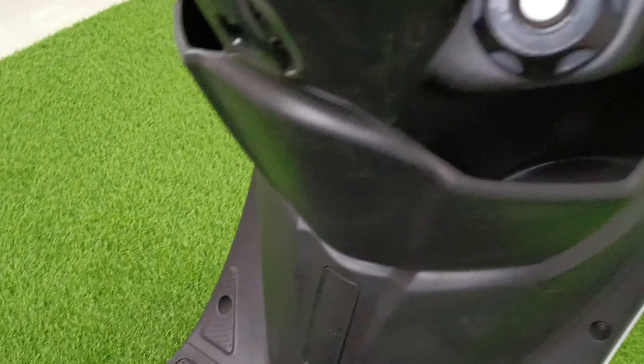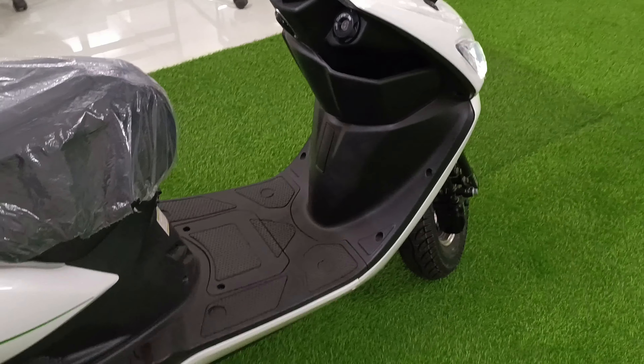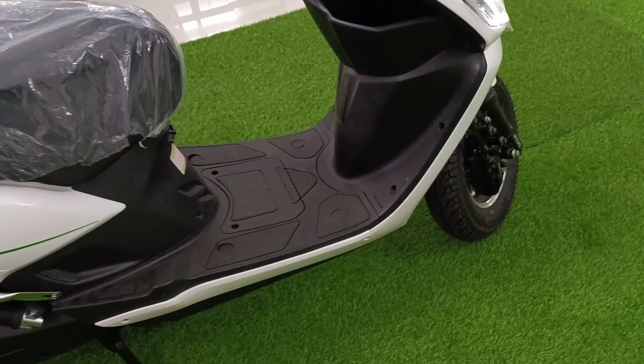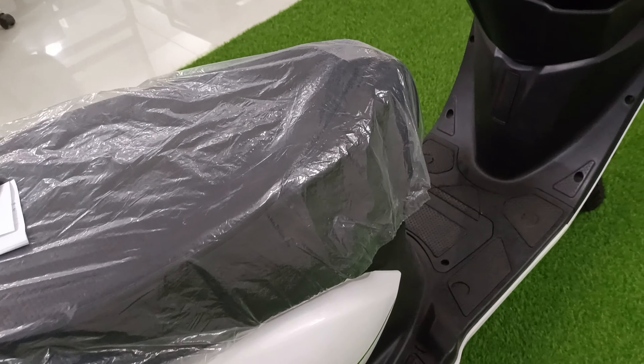Here you get a front hook where you can carry your luggage. You also get two spaces where you can keep your phone or wallet on the side — there is a lot of space available.